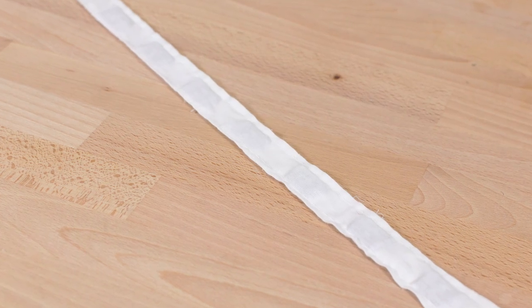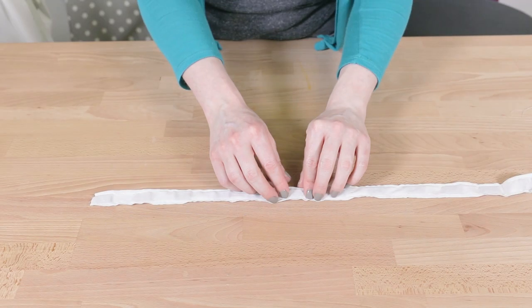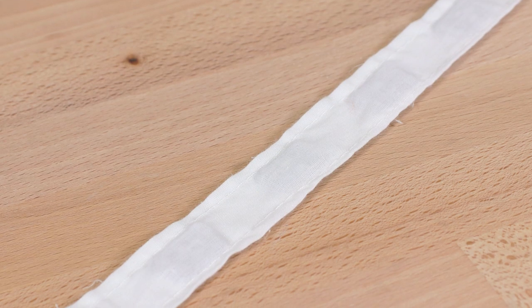Weighted drapery tape is used in the hem of curtains to help them hang straight and not flare out at the bottom. This tape comes in different widths and has weights stitched into the fabric covering at regular increments. Wider tapes are primarily used for stage curtains and heavy drapes, while smaller tapes can be used for medium to heavy draperies.